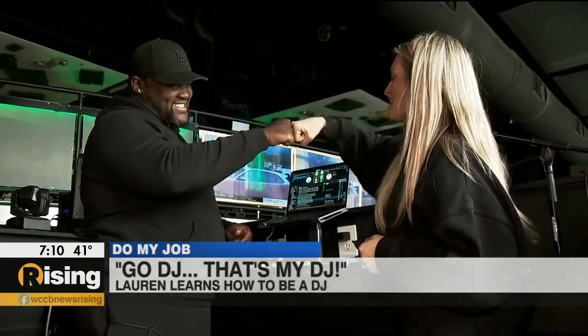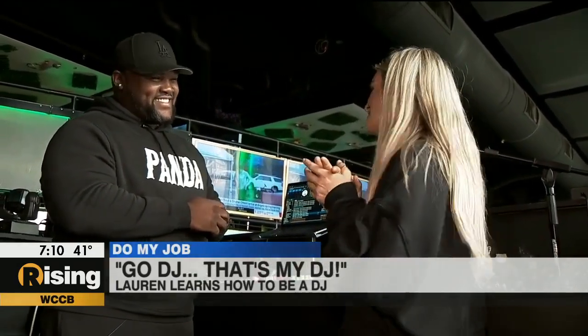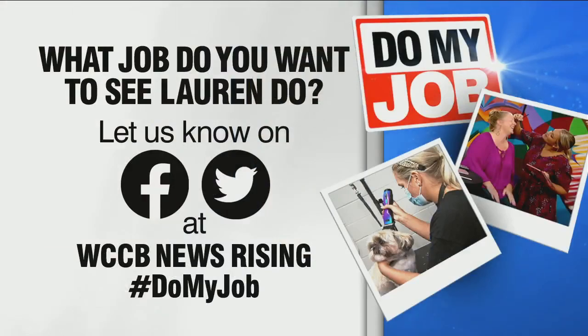DJ Panda P, thank you so much. I guess that does it for this edition of Do My Job: How to Be a DJ. If you want to learn more about DJ Panda P or book him for your next event, you can visit his website, DJPandaP.com. And a reminder — if you have a job you'd like me to try, just send an email to lmcdonald@wccbcharlotte.com or send a message to our brand new Rising Instagram page at WCCBRising.